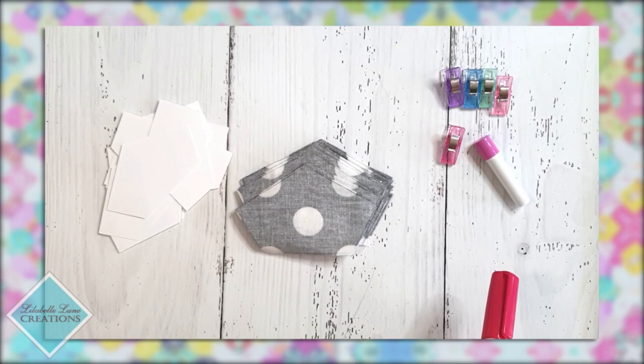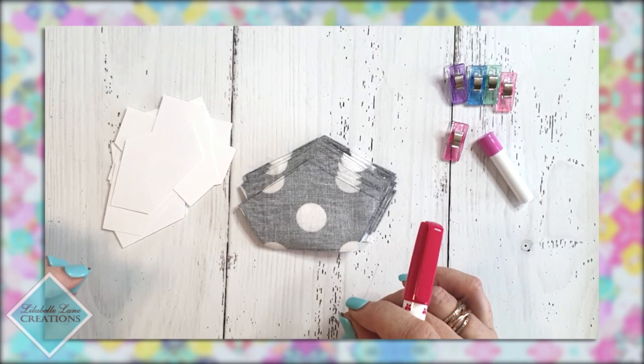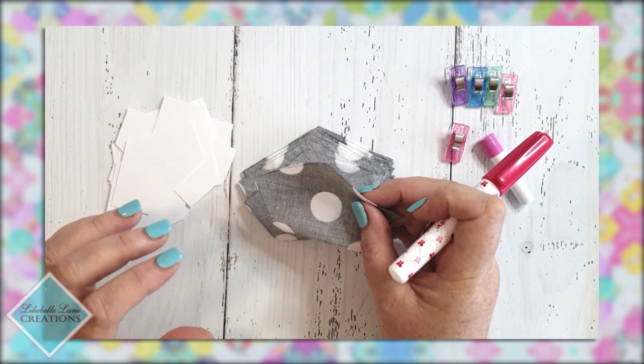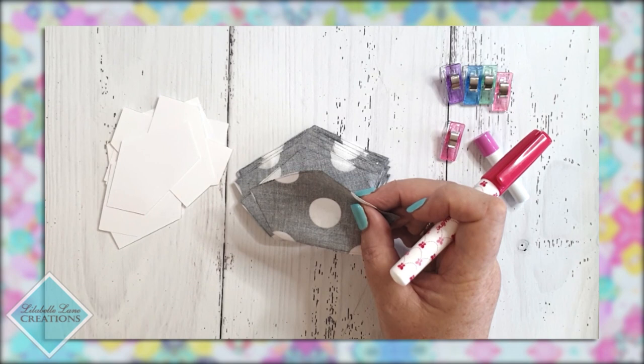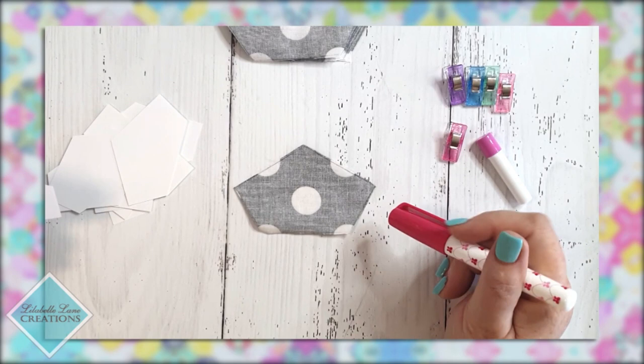Now let's have a quick look at glue basting. I've switched to different shapes because white basting on a white background wasn't going to show up well on camera. These are pieces for my galaxy quilt — they're black and white so they'll be easy for you to see. I've got my pile of papers and the shapes I'm basting.